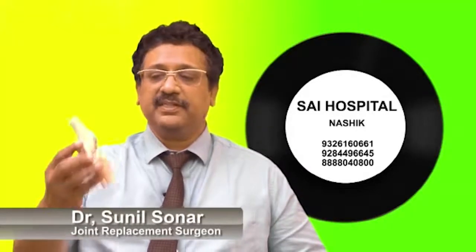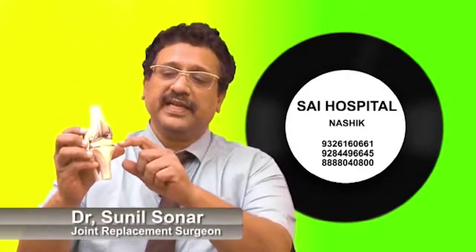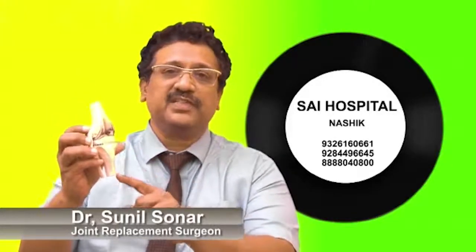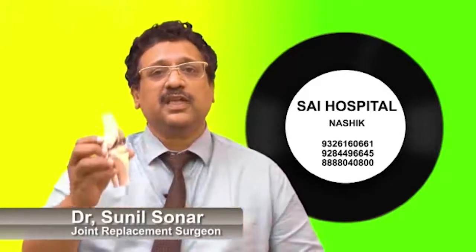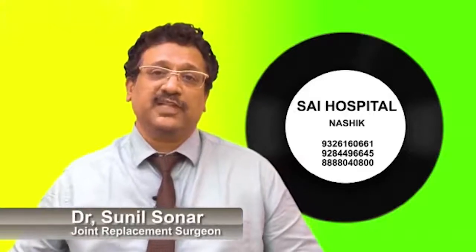If you do this operation, you have a plate. So, what is this? We have to understand that.